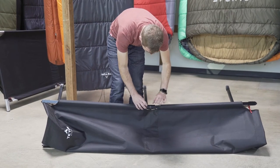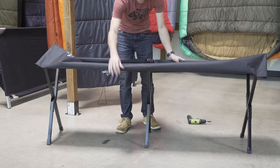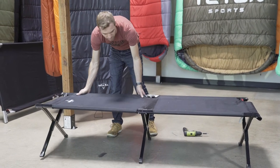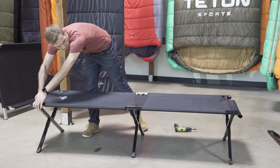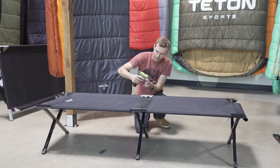Once you have them semi-seated in place with the lock nuts done up a little bit, open up the cot again. Make sure you're aligned on everything, and basically just work in reverse and tighten everything up.